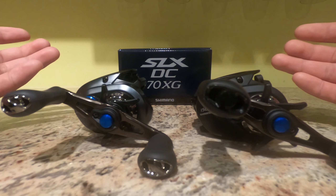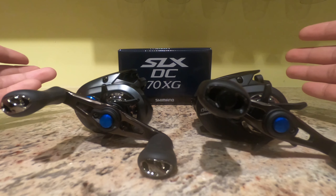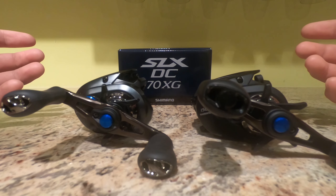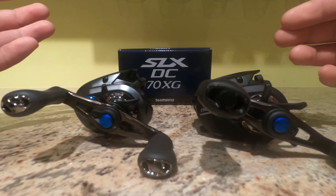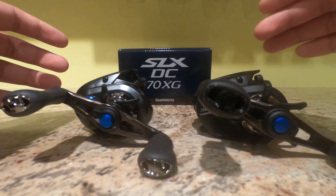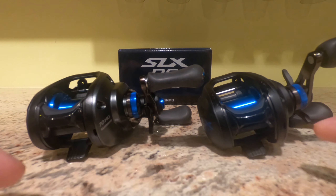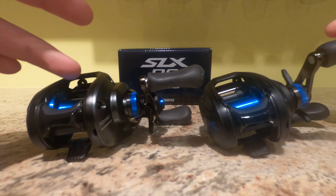That already plays into the applications — I'm probably going to use the DC150 for frogging and heavy applications, and the 70 for smaller applications like jerkbaiting and small square bills. Something you can cross over into both is jig fishing. Depending on what you're doing — if you're skipping under docks, go with the 70, you'll get a little better skipping. But if you're bank fishing, there's really no difference in the braking when fishing a jig. A jig isn't quite like a frog with 65-pound braid or a big deep-diving crankbait where you're casting off most of your line. A jig is something you can throw on either one — it's really up to you.